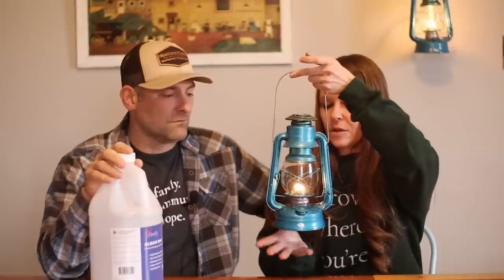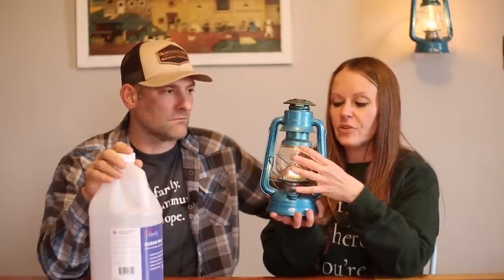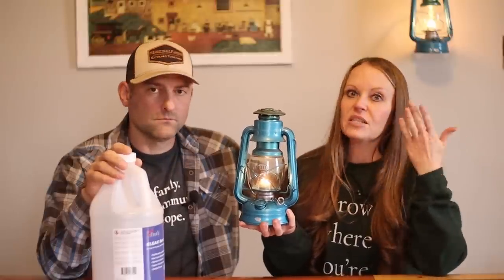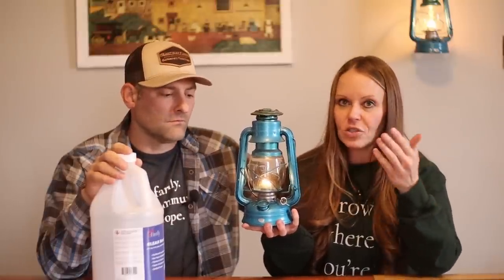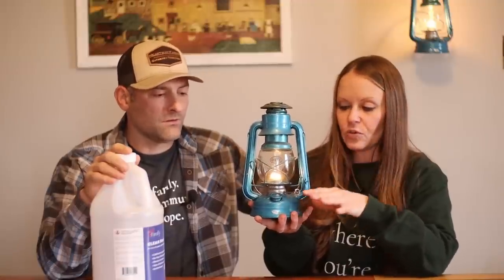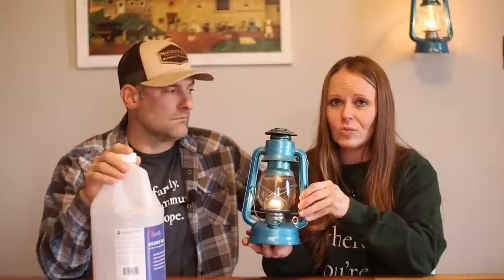The glass gets warm to the touch but they're very user-friendly. We've had to change the wick because we use these so much, not only for emergencies but for daily use. You swap out the wicks and they shouldn't go bad — there shouldn't be any issue. It's like an investment you make — we'll put the links for both the lanterns and the Firefly Clean Fuel below.